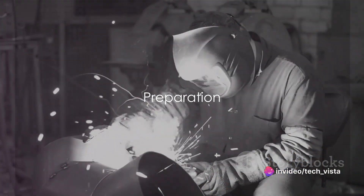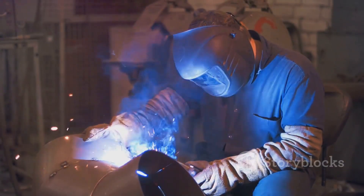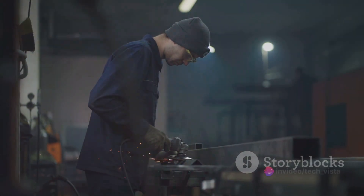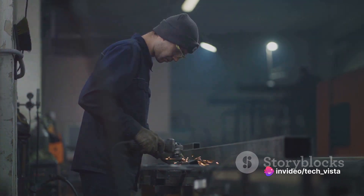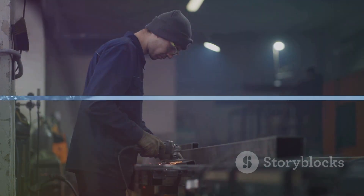The first step is preparation. Much like how you'd clean a kitchen counter before cooking, the metal surface is cleaned to remove dirt, oil, grease or other organic residues. This ensures nothing interferes with the upcoming pickling solution.